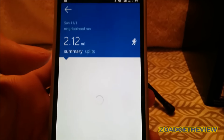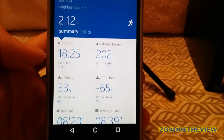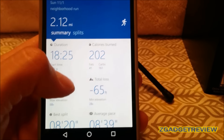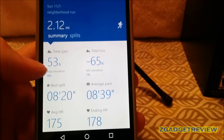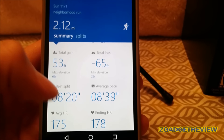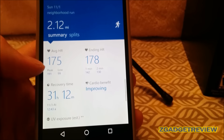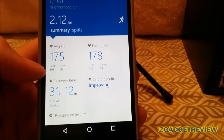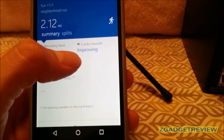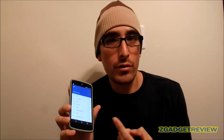We're currently looking at my girlfriend's app data. It shows how long the run was, how many calories were burned, a breakdown of calories from fat and carbs, elevation, split times, average pace, average heart rate, ending heart rate, and your peak and lowest heart rates. It also gives your recovery time and cardio benefit. If you go to the website, all this information is broken down in even more detail.